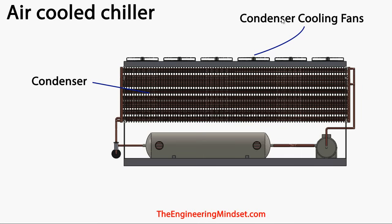As we saw earlier, the condenser cooling fans are pulling air all the way through. These fans will be pulling air across these hot pipes, sucking the heat away and pushing it out into the ambient atmosphere.